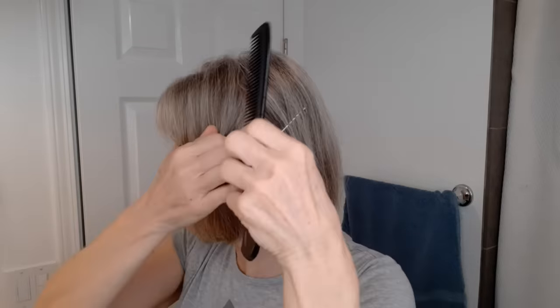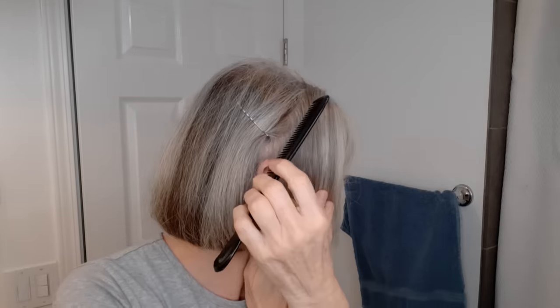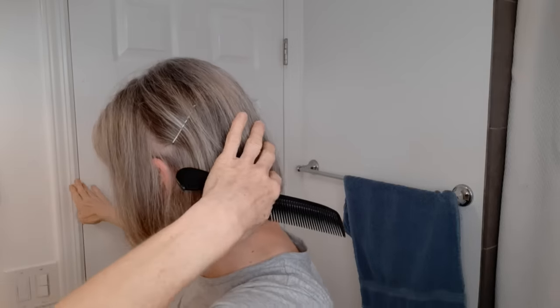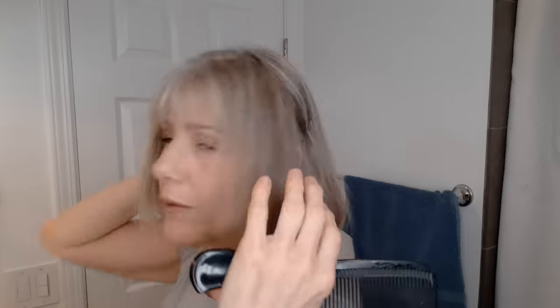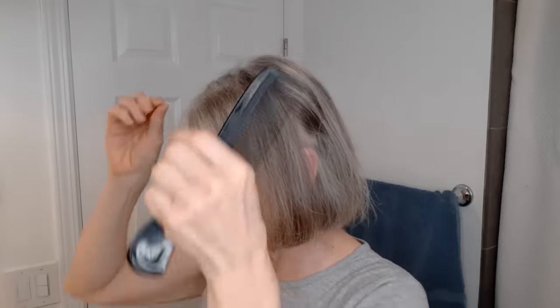I've sectioned out this back portion of my hair right here — behind the ear on both sides — because I don't want to layer any of the back at all. None of the back. I just want to layer the front and I want long cascading layers. So we're not going to take a whole lot of length off. That's the trick on that one.